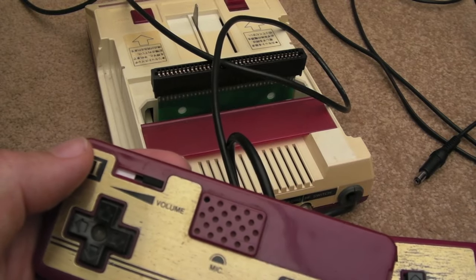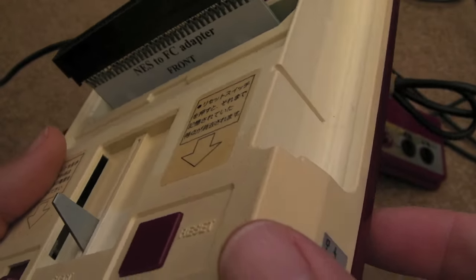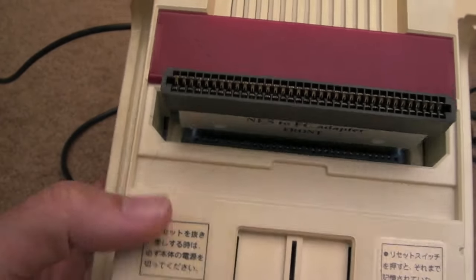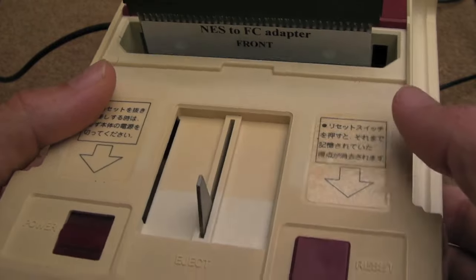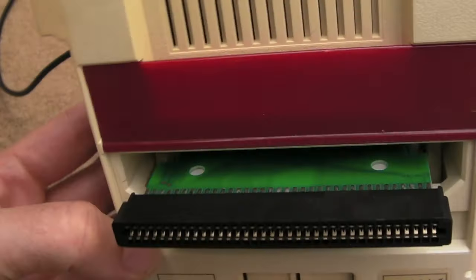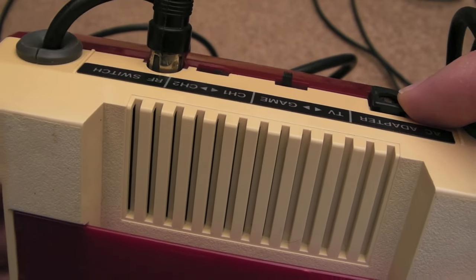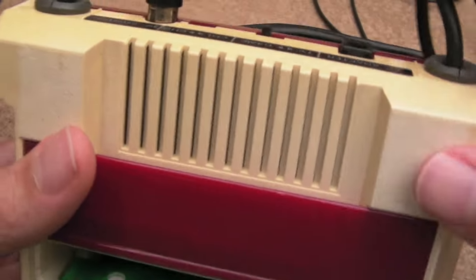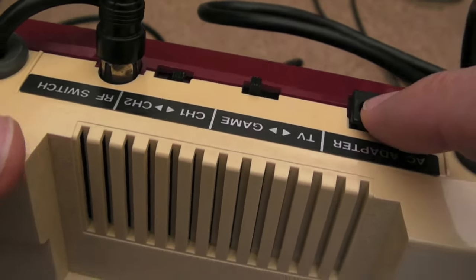It's looking a bit yellowed. I'm not sure whether it's superficial like on the PC Engine where vanish will bring it back up, or whether it needs Retrobrite — I suspect it might need a bit of Retrobrite, but I don't think I'm going to bother. Regards power supply, I think you need about 9 or 10 volts DC, and a Mega Drive power supply will work on these. I'll probably get a dedicated 9-volt supply, similar to what I did for the PC Engine.